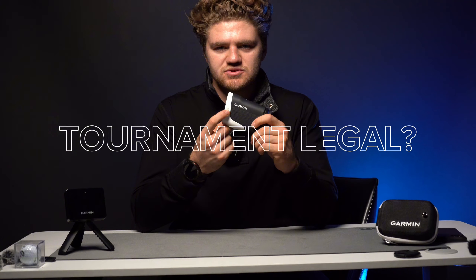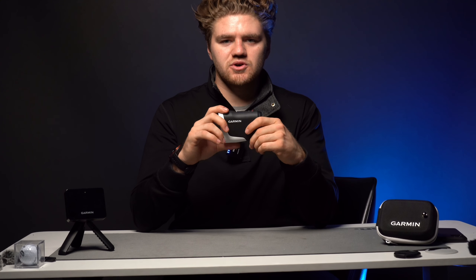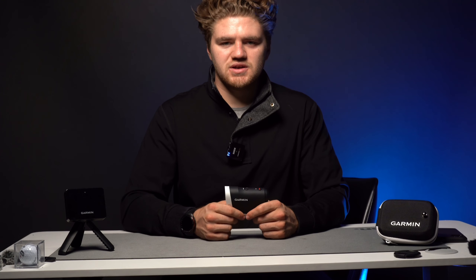It is tournament legal. When it turns on with a solid blue light it indicates slope is on, but you can turn that off so it is tournament legal. For anyone who wants to use this in a tournament — yes, you can, just like any other rangefinder. It has the capabilities and has no issues with that.